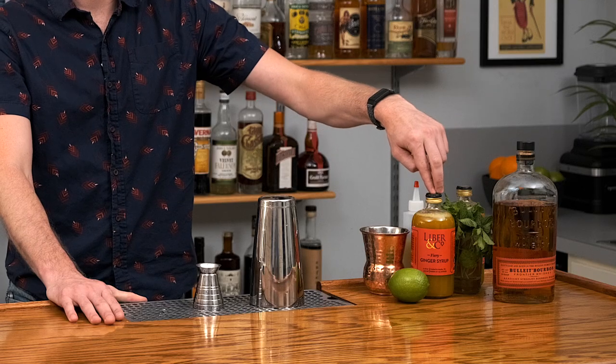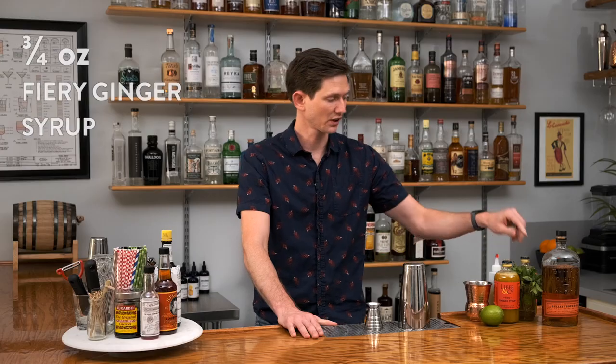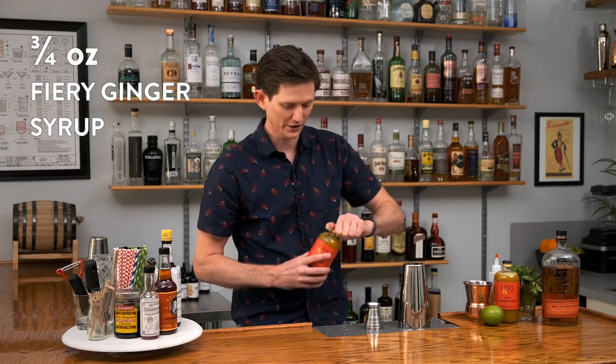The key ingredient for this is our fiery ginger syrup. It's made with 50% by volume Peruvian ginger juice, so it's got a real ginger burn. We're going to start with three-quarters ounce of our fiery ginger syrup.